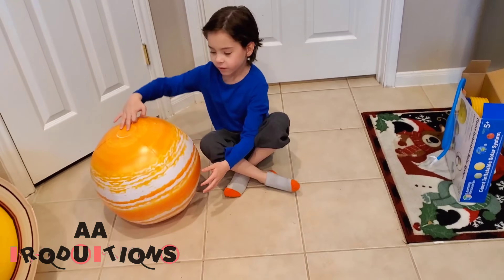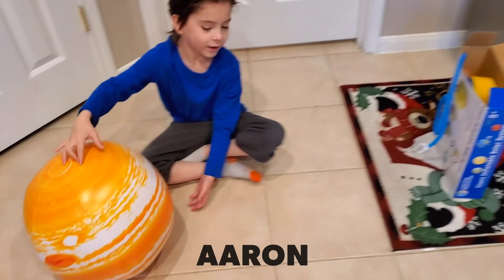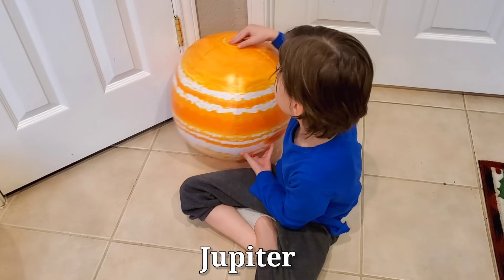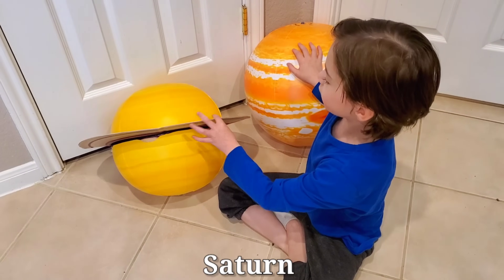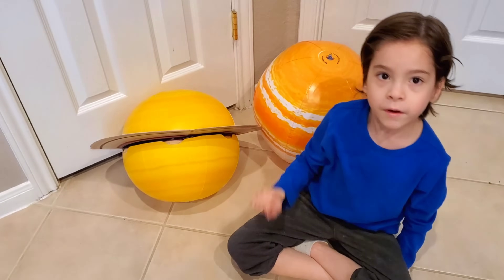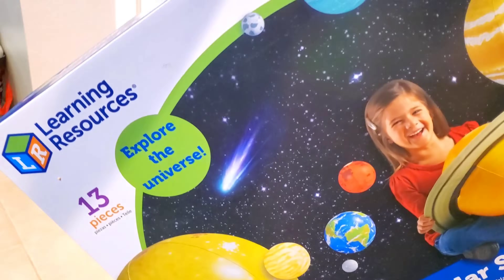Hey guys! We want to show you the gift that Aaron got for Christmas. He couldn't wait. So we opened Jupiter yesterday and then we opened Saturn in the hotel. We were out of town so he couldn't really play with them at the hotel, only because we couldn't inflate them and then put them in the car because then it wouldn't fit. So this is what he got — he got a giant inflatable solar system!